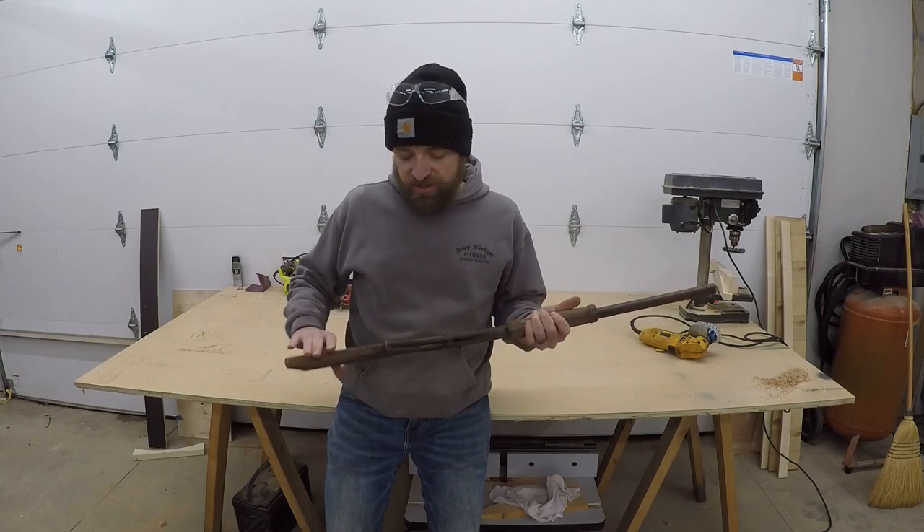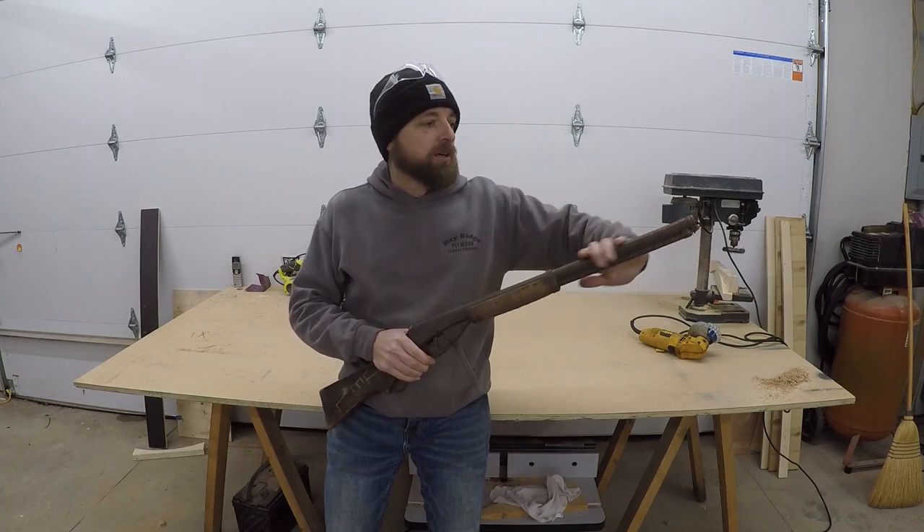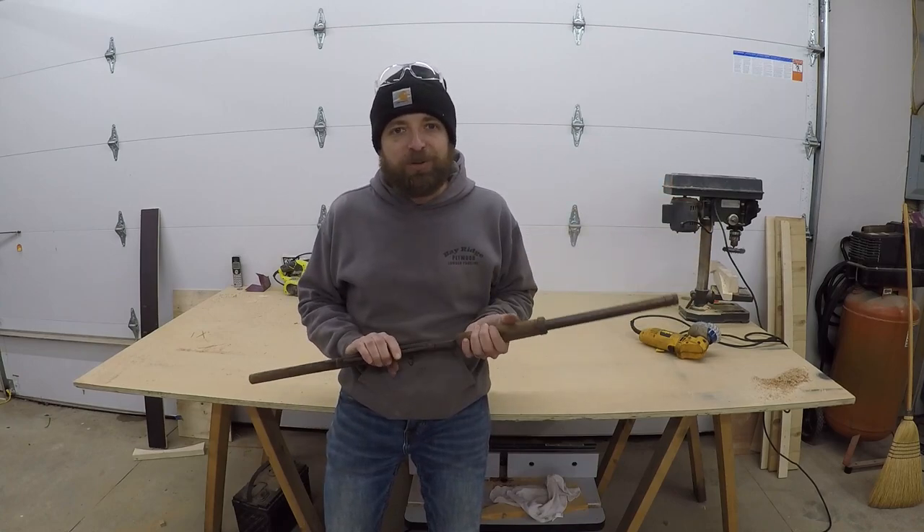I'm going to do the handle and the stock in alder, clean it up and re-blue the barrel and the ends and everything. Let me show you how we do it.